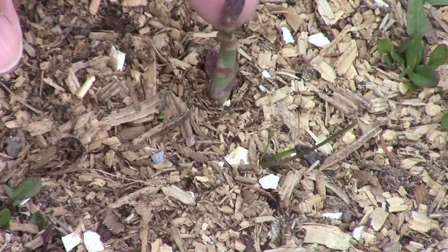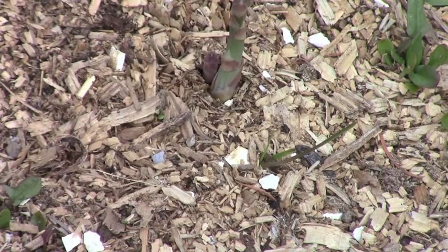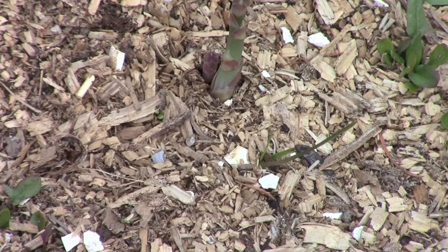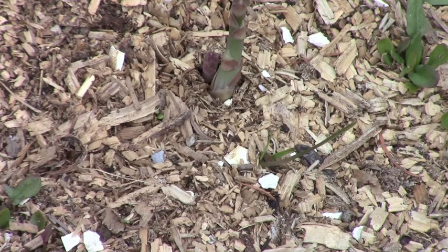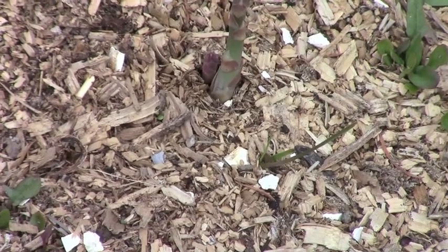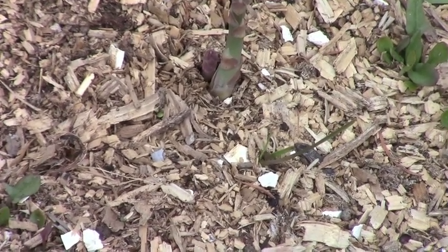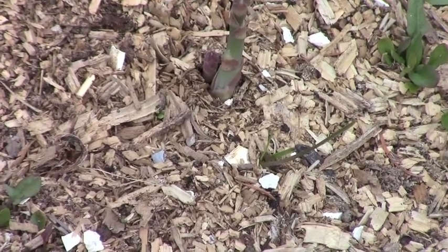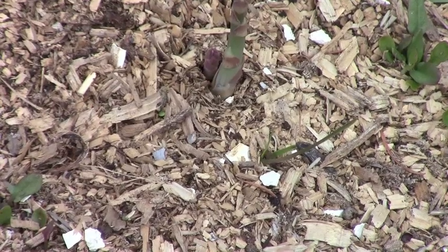My asparagus has also started to come up — there's one little spear right there and several others in the clumps in this bed, including some larger ones in the corner. This is its third year so I should get some harvest off of it. I sort of neglected this bed last year, so I need to pay more attention this year and give it more compost to try to get larger spears for the next season.